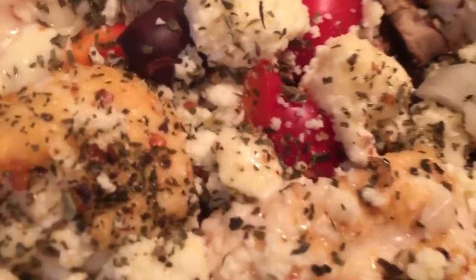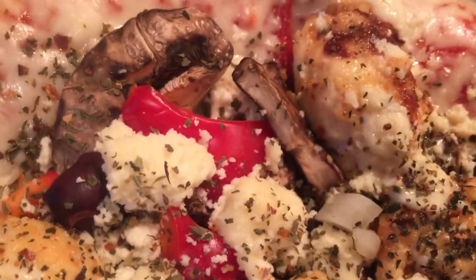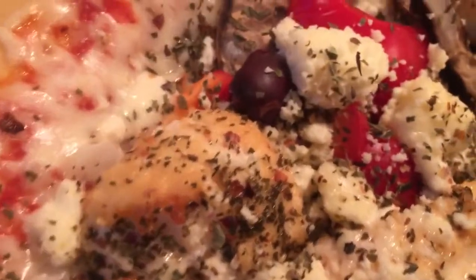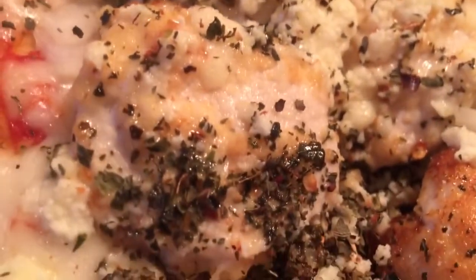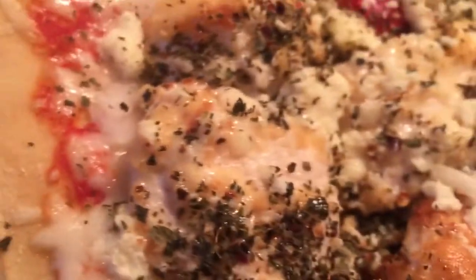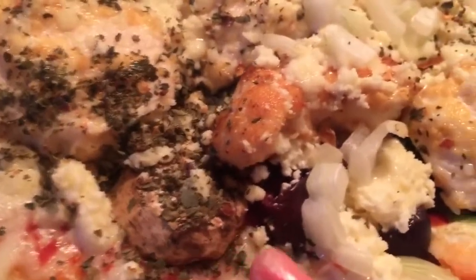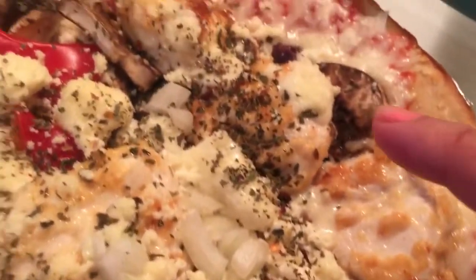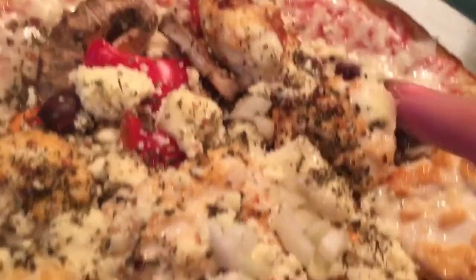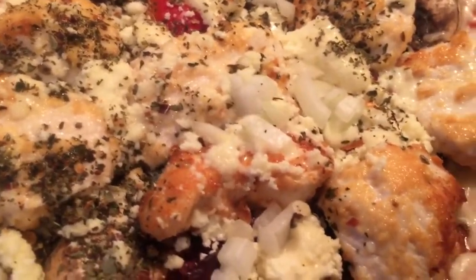Here is the beautiful Greek pizza out of the oven and it looks absolutely amazing. You can see the cheese has melted, and here is some of the chicken, melted cheese, mushrooms, onions, more chicken, mushrooms, peppers, and onions.